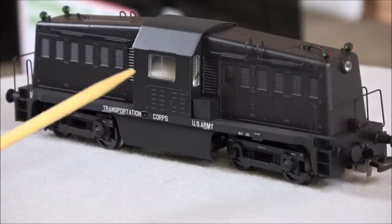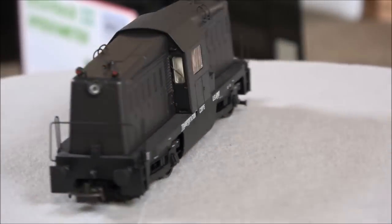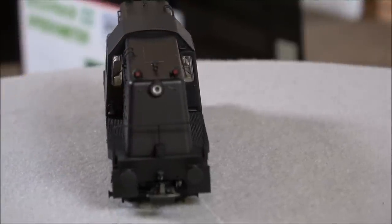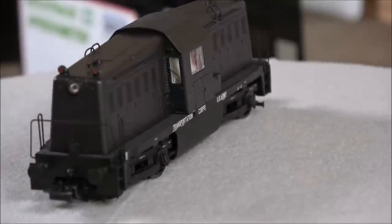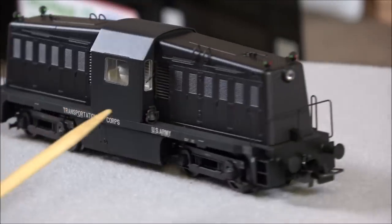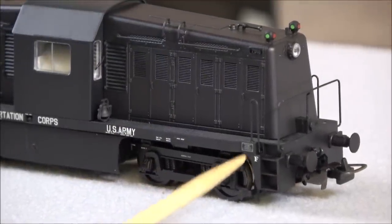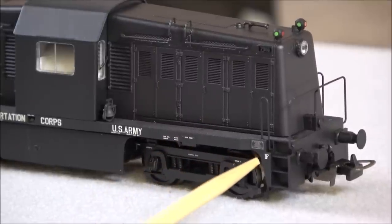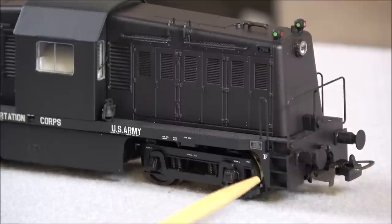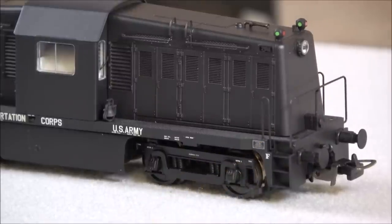Inside the cab, there's a clear window. There are actual windshield wipers on each end — thin and nicely detailed, not clunky. There's also a bell mounted on the body. Zooming in, you can see a US Army plaque inset, legible under magnification. There's also a forward indicator showing which way the locomotive was built to run, though because of its symmetric shape, you can run it either way.